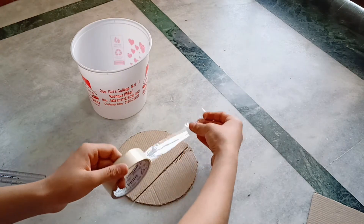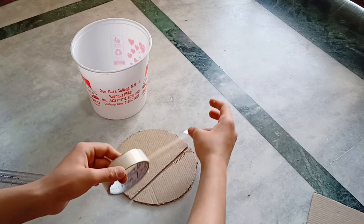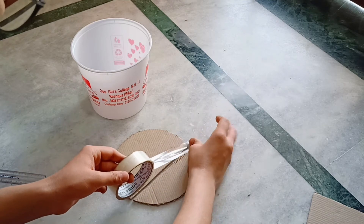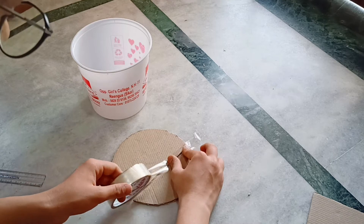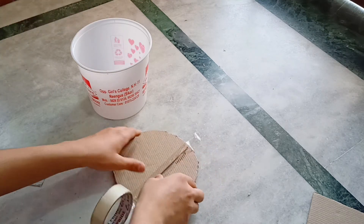Now put a tape to stick both of the pieces and make sure that there is enough space between both of them to get folded.